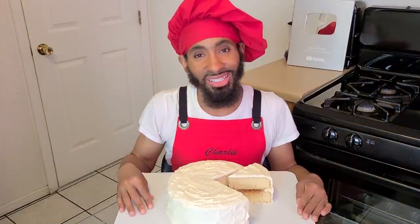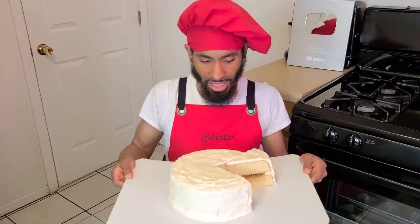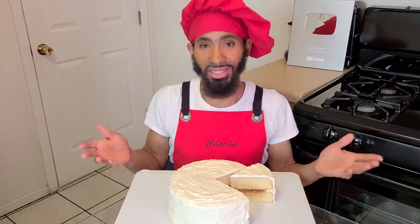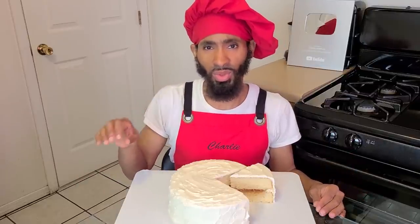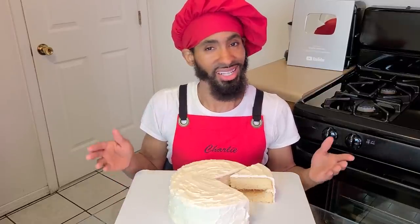Hey, what's up y'all, I'm Shaoli. On today's episode I'm going to be showing y'all how to make my homemade white cake with pineapple preserve filling. This cake is great for any kind of special occasion — whether it's a party, holiday, or get-together. It's basically a celebration cake. It calls for about eight to ten slices, possibly more depending on how you slice it, and it is delicious.